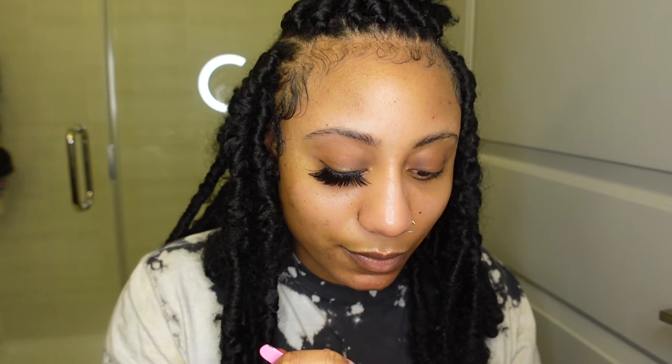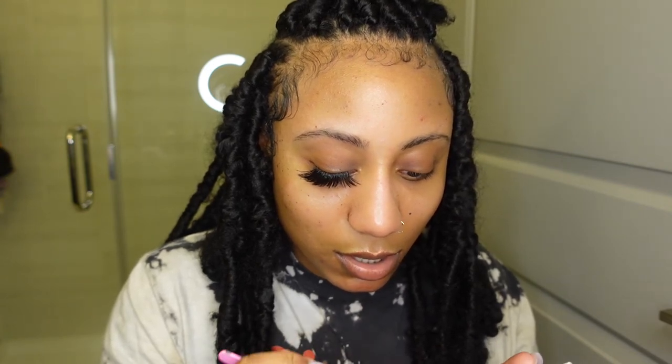I really like these lashes from the beauty supply store — I think they were like seven dollars. Yeah, seven dollars at my beauty supply store. I live in North Carolina — Charlotte, actually.